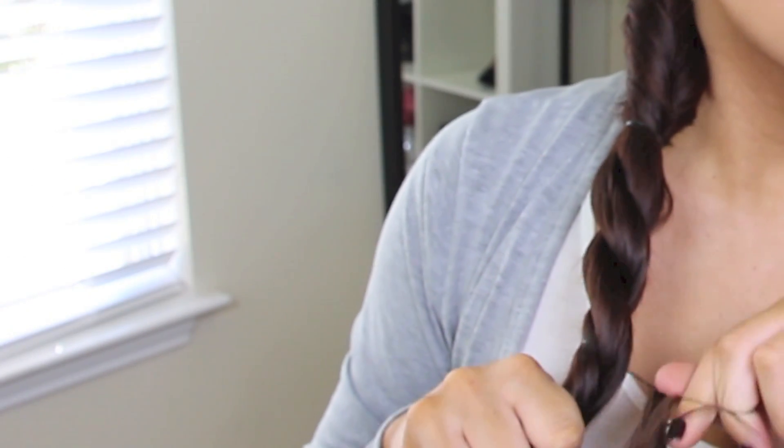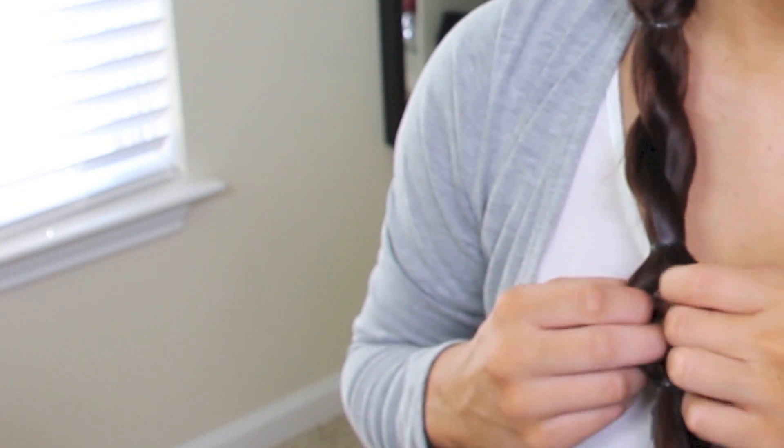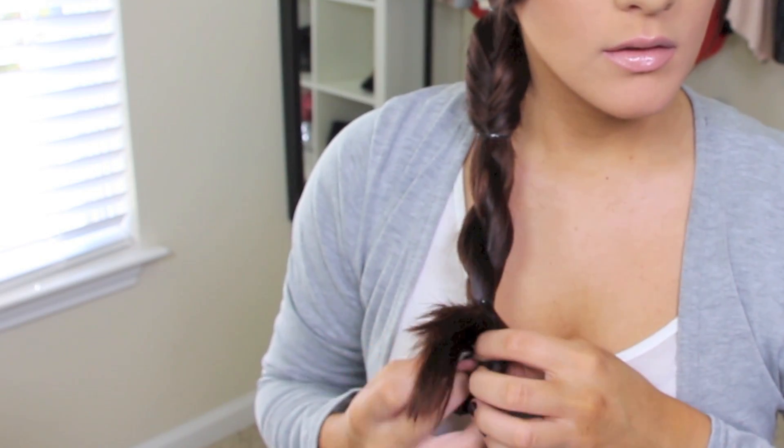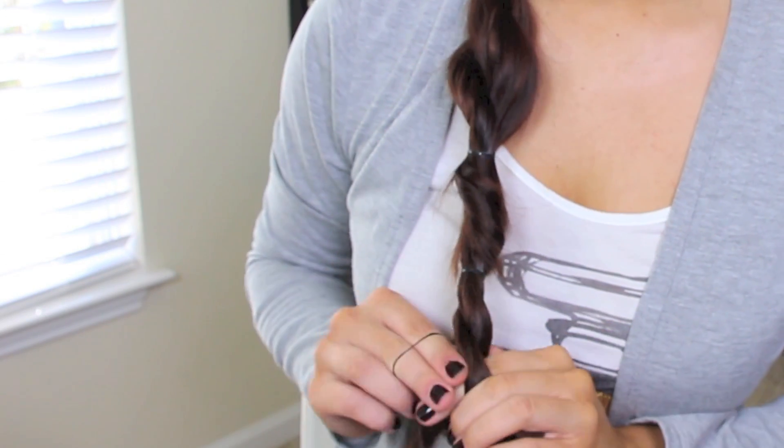Then the next section, we're just going to start twisting — just twist it, it's pretty self-explanatory — and tie it after about three twists. This is what makes it a little different. Then you do the bubble braid again: tie it about two inches down, make a little hole in between the hair, and flip the ponytail through. Then I'm just pulling at the braids, making everything a little bit looser and more full so it doesn't look like we just have a little bit of hair on the side. When I got to the very end, I noticed there was too much hair going out, so I just twisted it again and tied it.